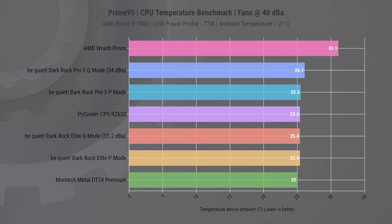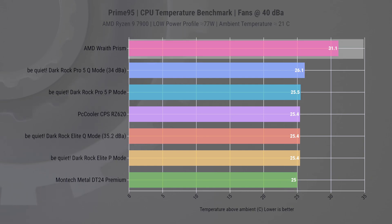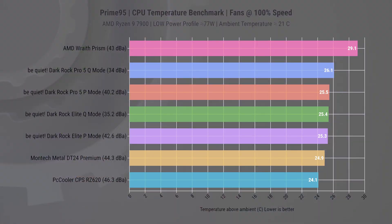In the low-power test with noise-normalized fans set to 40 dBA, most coolers hover at 25 to 26 Celsius above ambient temperature, with the stock cooler being a notable exception. When blasting the fans to 100%, the RZ620 emerges as a standout, achieving the lowest temperature at 24.1 Celsius above ambient, but also recording the highest noise level at 46.3 dBA. This performance aligns well with its design, which essentially brute forces air through the cooler. However, I'd say this is above my comfort level, and I advise against setting the fan speed this high under normal circumstances.